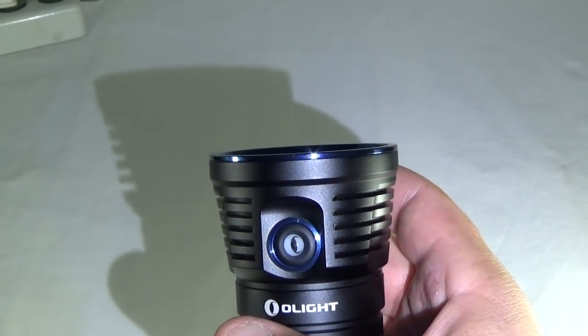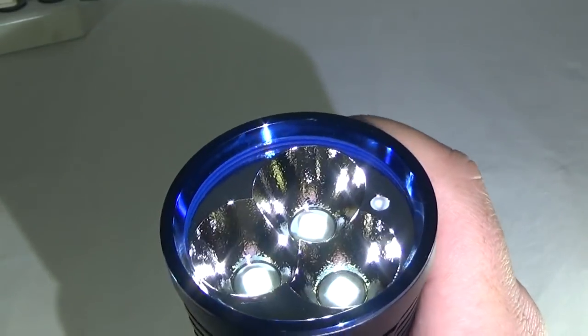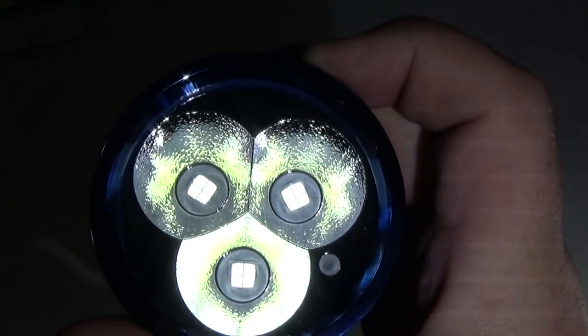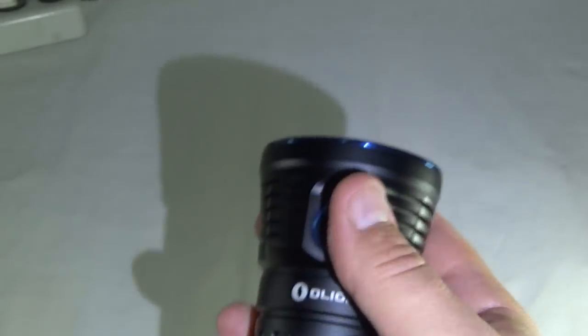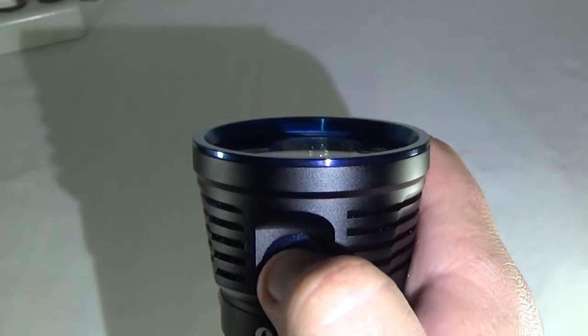Let's go through some of the numbers on this. First, we have nightlight — hold the button down for a second and the light turns on. That is 10 lumens, and with these batteries that will stay lit for 30 days. Click it again to turn it off. Hold it down and we'll get to low, which is 500 lumens, and that will last for 14 hours. Hold it down again and we go to medium, which is 1,000 lumens, and it will stay lit there for 6 hours.